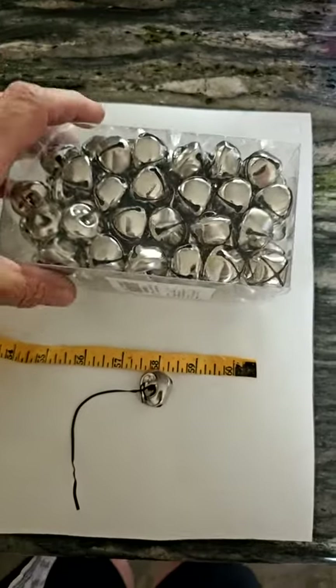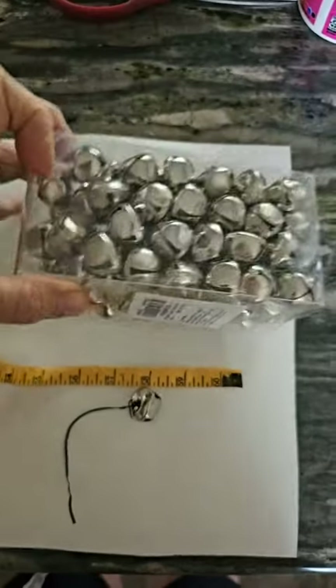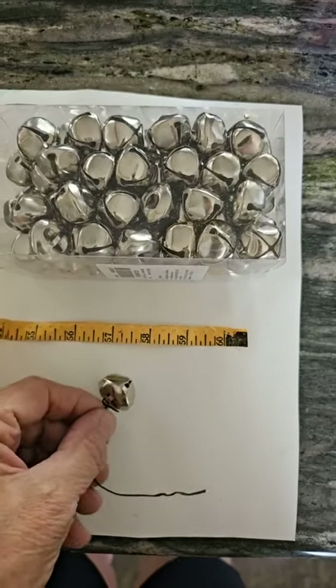We have a whole lot of bells going on here. I didn't take them out of the box to see if there were exactly 100, but the box itself is pretty impressive. These are supposed to be 1-inch long bells.